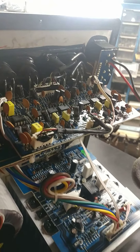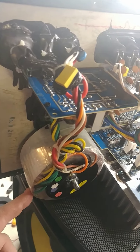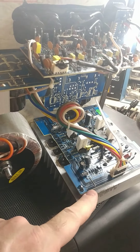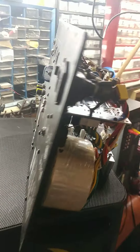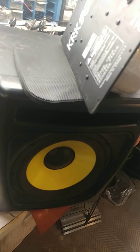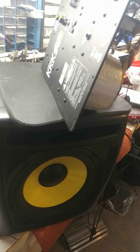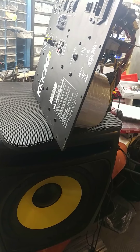This old amp is just junk. The toroid would be great for something else, and I'm sure you could use the heat sink for something else, but that's not what the customer wants, so I'm just going to put it back together. He was going to go down to Guitar Center and buy another one for like $365 plus tax, and I said let me just fix this for you for 60 bucks and you're good to go.